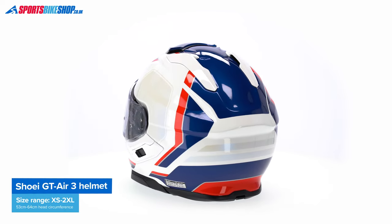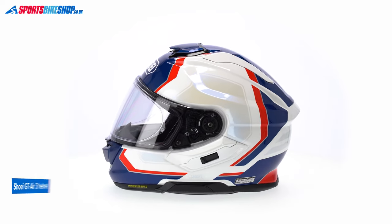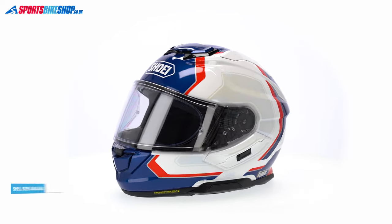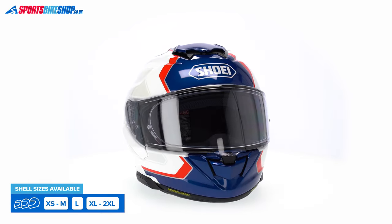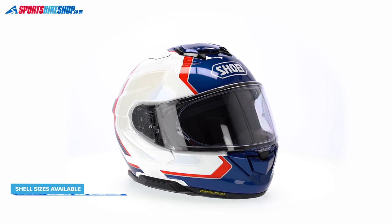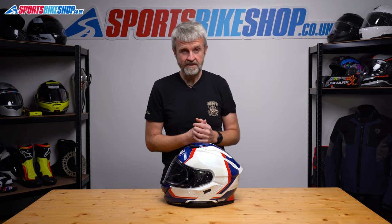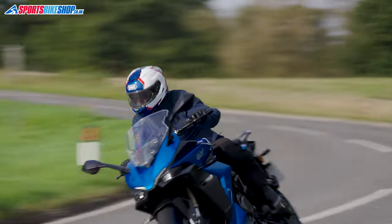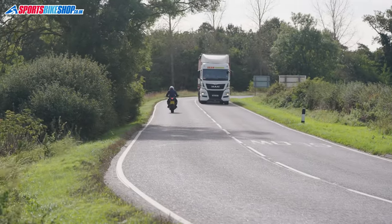The GTA3 comes in sizes from extra small up to double extra large, with three shell sizes for that range. Extra small, small, and medium go in the smallest shell; large has a shell to itself; and XL and 2XL go in the biggest shell. The GTA3 is approved to the latest road standard ECE 22.06, and it's also ACU Gold so it can be used on UK racetracks. There's no SHARP impact testing rating as we record this, but we'll add one to the description if it's released.